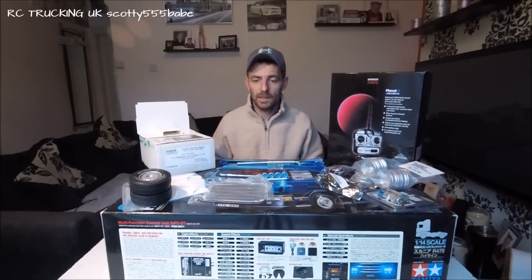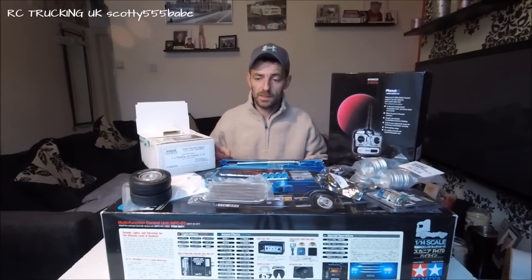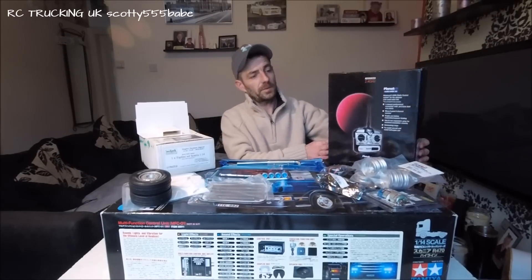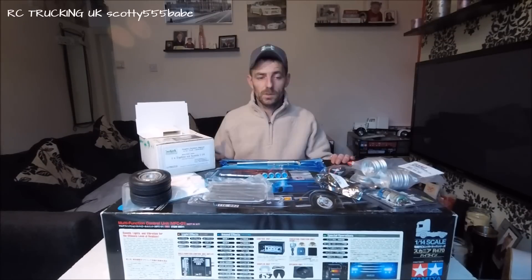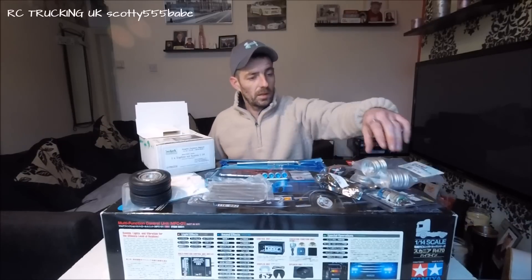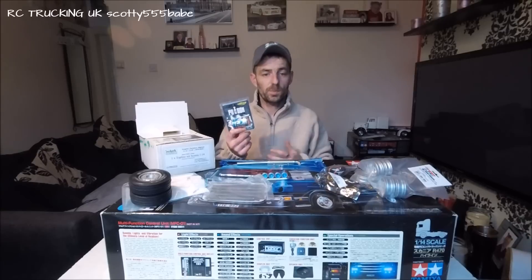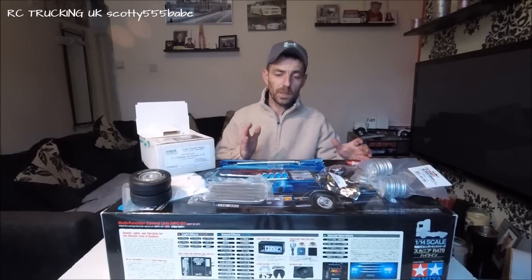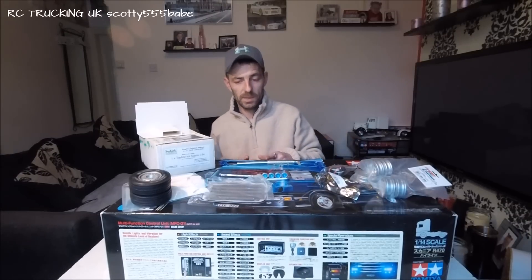There will be more videos to come and we can all learn together along that journey. For this build, it's the Scania R470, the four wheeler. We've got the radio for it which is the Planet T5 - that's 2.4 gig, it's a 5 channel radio, perfect for the job with no interference. For the motor, we'll be running a Carson motor - where we run on the layouts it's perfect, they are a bob-on motor for the trucks. We're not going to be running the complete 3-speed, although we will be putting the 3-speed together and having it in, but we'll be locking this particular truck into 2nd gear.